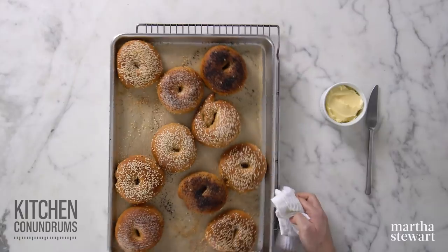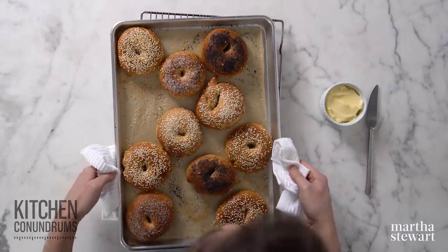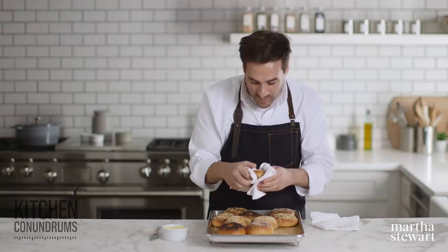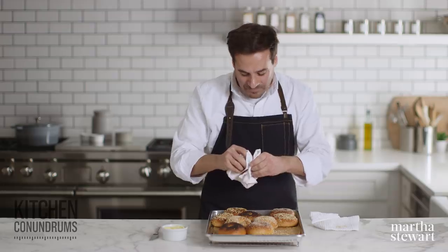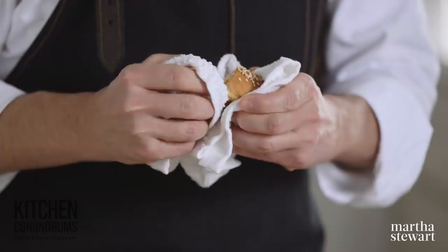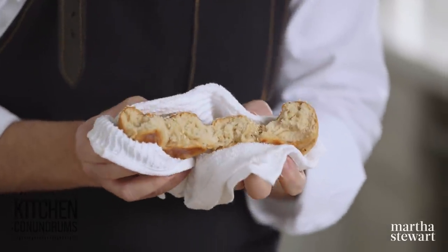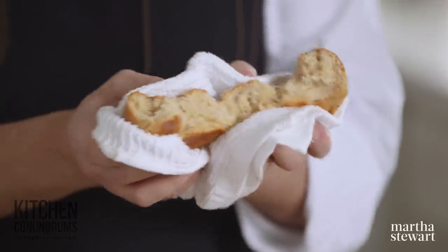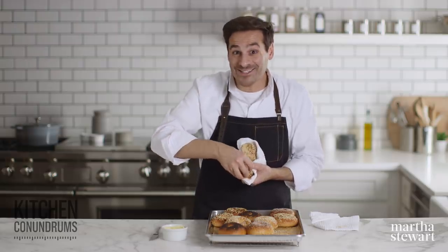The bagels are out of the oven — look at how amazing these look! They look better than the bagel shop. They are cranking hot, but I want to show you the inside, so I'm going to carefully rip one open for you. Give this recipe a try — I think you're going to love it. Look at the interior here, it is so beautiful. Super hot and steamy but amazing. Give this recipe a try, and if you have any kitchen conundrums, whether they're baking or cooking related, reach out to us using the hashtag kitchen conundrum. Enjoy your hot bagels!